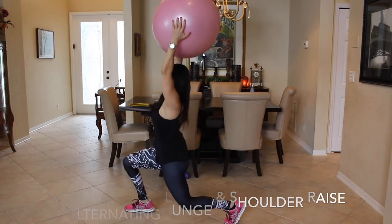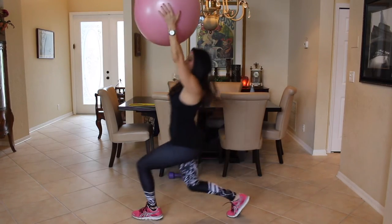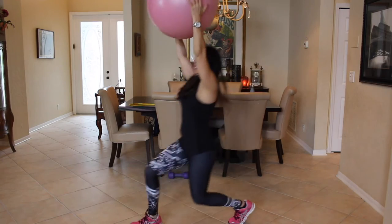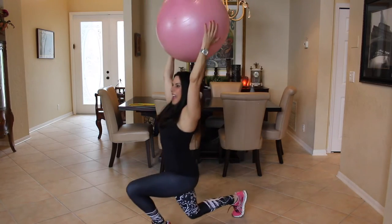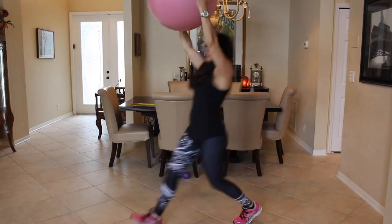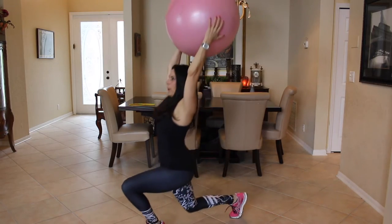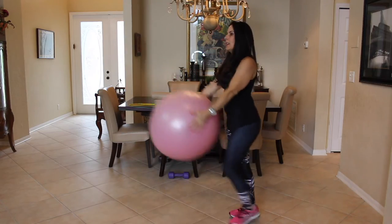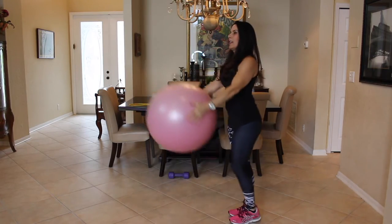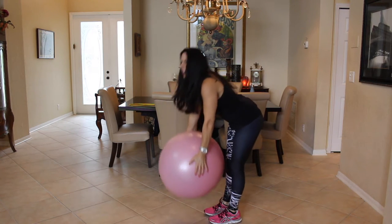One, two, three, four. The smaller the step, the less pressure on your back. Five, six — you know, guys know I can't count. Seven, eight, nine, ten, eleven. Lift that ball nice and high. Twelve, thirteen. Stretch out that core. Fourteen, five more — one, two, three, four and five. Beautiful. Let's give ourselves a nice stretch here. Feel those hamstrings.